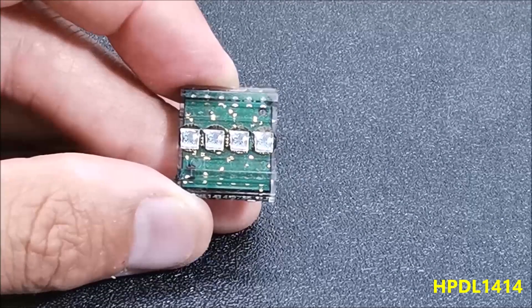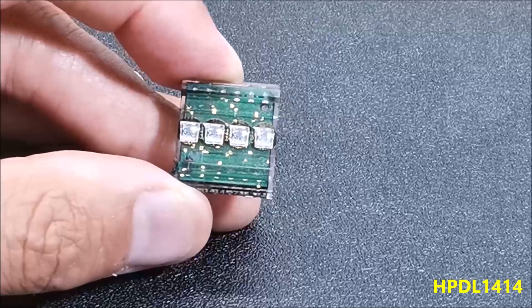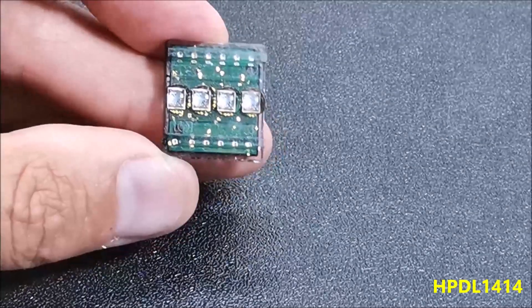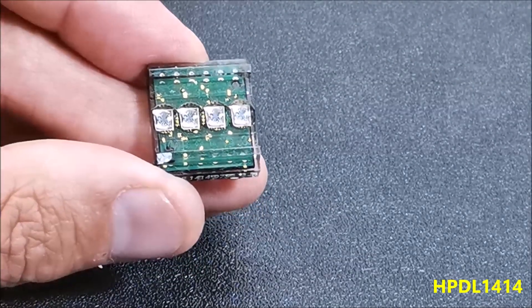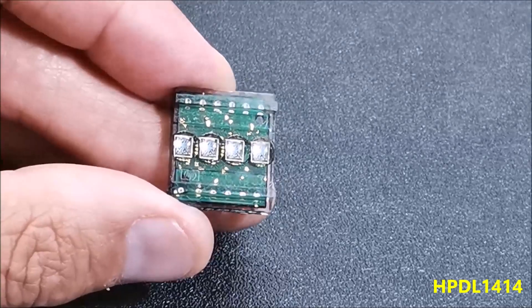The screen is controlled by a CMOS integrated circuit embedded in a plastic housing. This circuit contains RAM, an ASCII decoder, a multiplexer, and LED drivers. Thanks to these features, no additional components are needed to connect this display to a microcontroller.